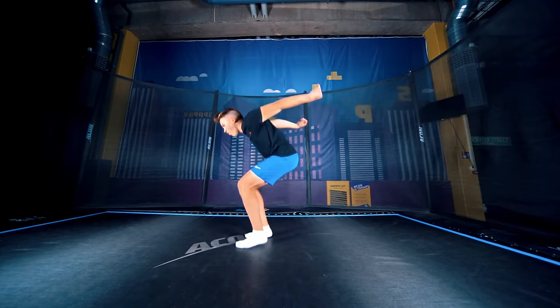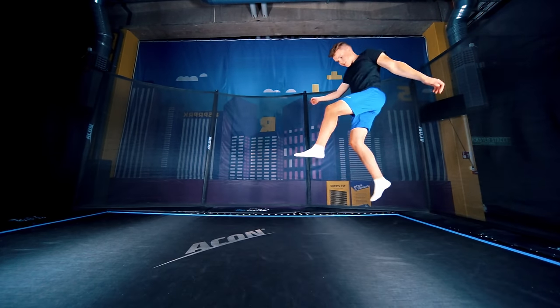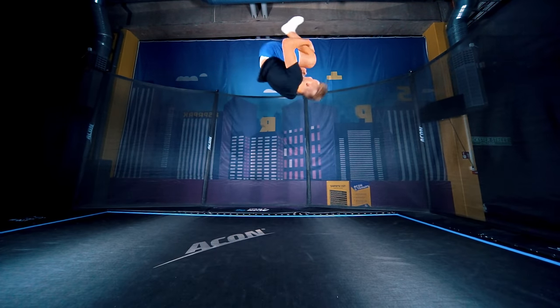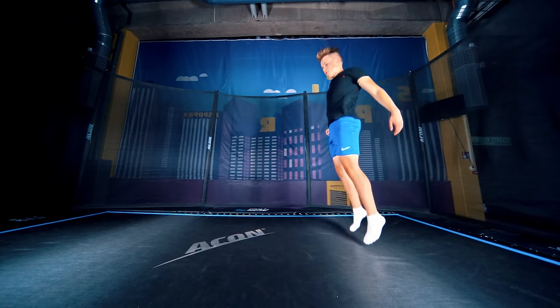Let's practice tucking. Just grab your legs in the air. If you lean back in the takeoff, it'll be hard. So instead, try to look forward as long as possible until you're in the tuck position.